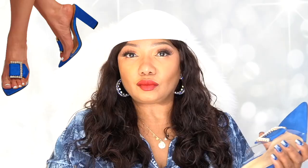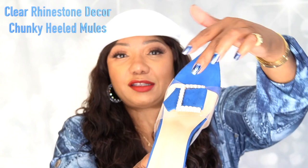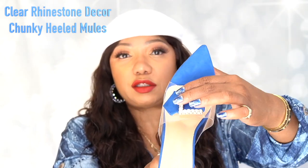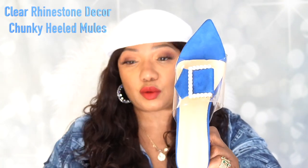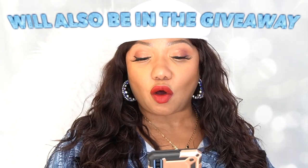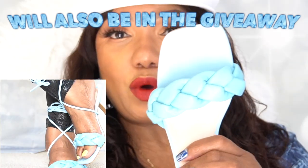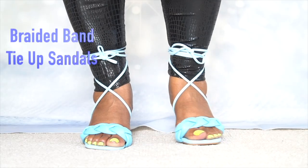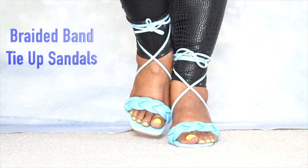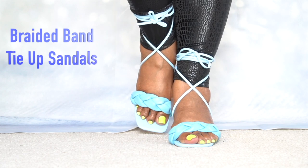The next item I was actually going to return — it's a clear shoe with blue suede and a crystal-like rhinestone buckle. And the last pair is called the Braided Band Tie-Up Sandals. One of my favorite things on this one is the square toe tip, with a braided covering over the toes. The braided slide-in is very soft.